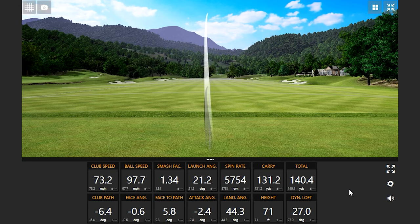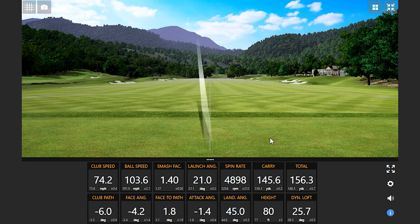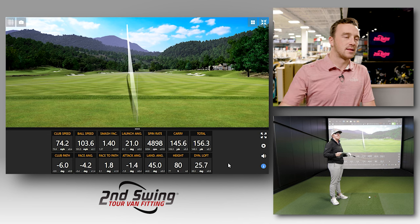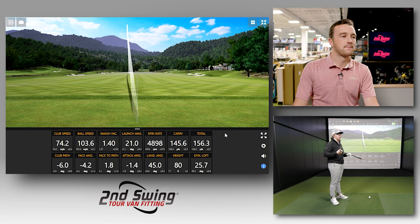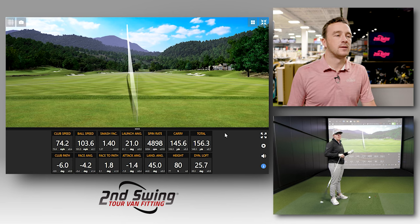After the first shots with the JPX 921 Hot Metal, the sound was very soft — especially for a game improvement iron, which is typically a little louder. Jackie confirmed solid contact despite the soft sound. This is why Mizuno is really popular — it's more of a premier game improvement iron based on how they make their clubs. It feels solid, and it's not a forged club, but it kind of feels like one.